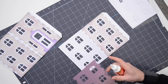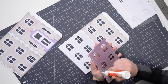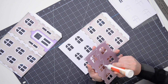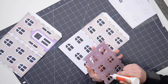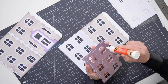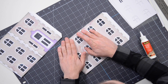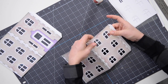Moving right along to the last section. Then we're going to flip these over and work on putting our acetate in place, and then ultimately put everything together. Line that up as accurately as you can — beautiful.